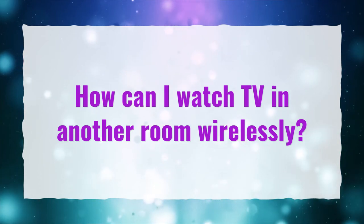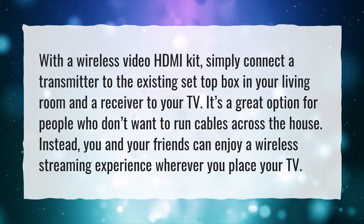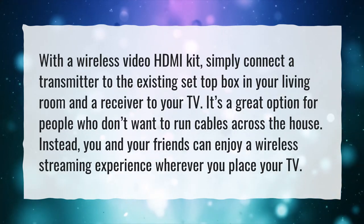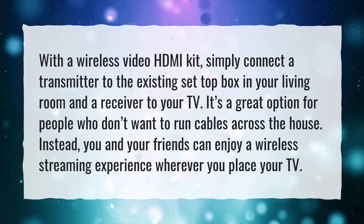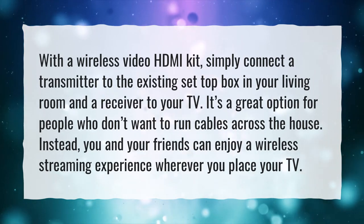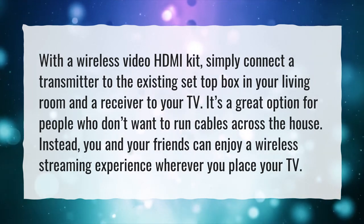How can I watch TV in another room wirelessly? With a wireless video HDMI kit, simply connect a transmitter to the existing set-top box in your living room and a receiver to your TV. It's a great option for people who don't want to run cables across the house. Instead, you and your friends can enjoy a wireless streaming experience wherever you place your TV.